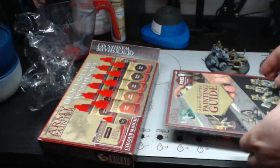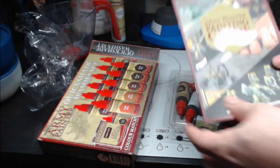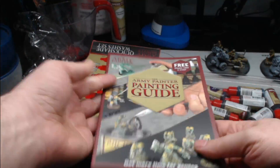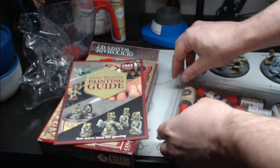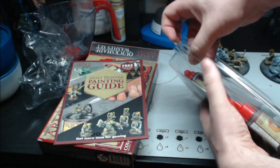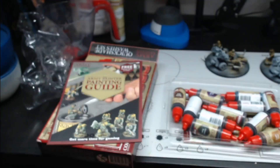Firstly, as per usual, we got a 'please take a free copy of a Painter Guide.' I think I've got about 9 or 10 of those. And the washes came with a staple in them — I want to make sure I do not stab myself with that.